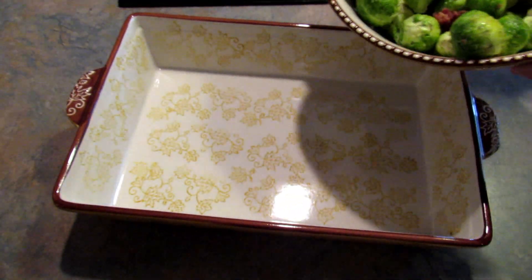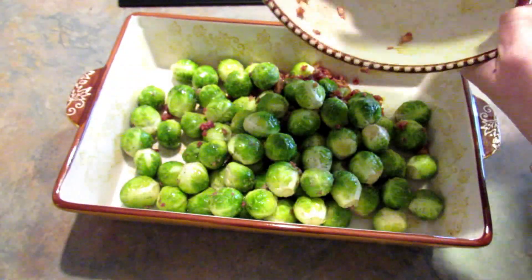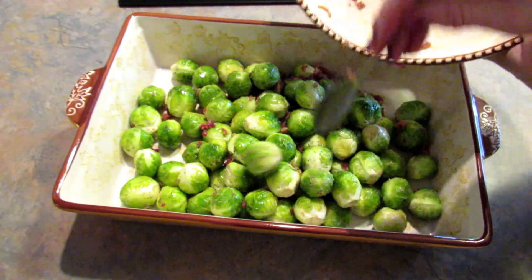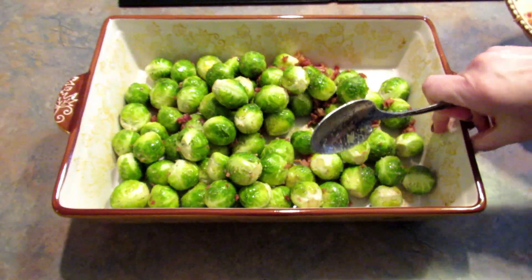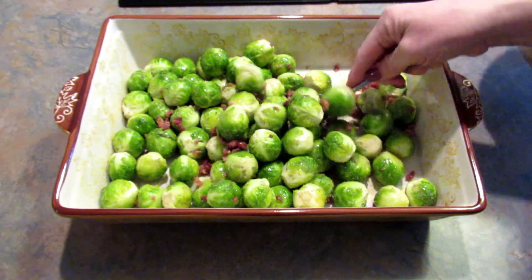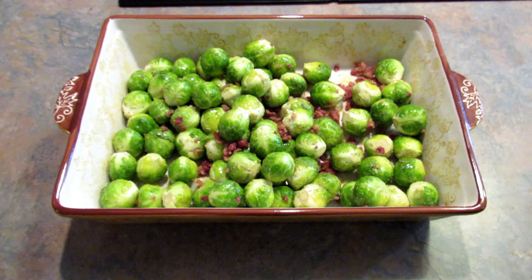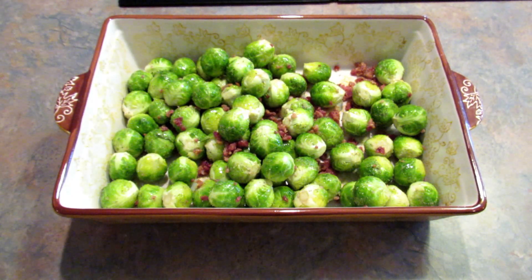I'm going to pour it into my baking dish. People have been asking me in a lot of my videos about these pans I use — this one and the blue ones are Temptations from QVC. I live in Pennsylvania and in Lancaster there is a QVC outlet so I can get good deals on these.